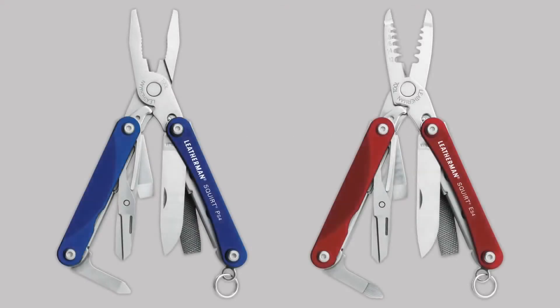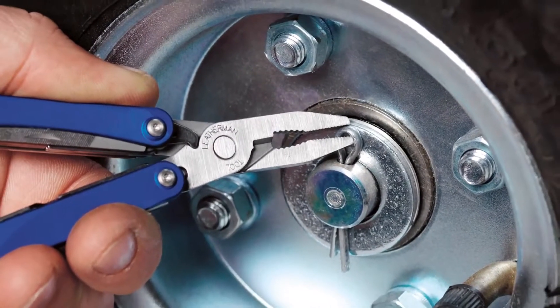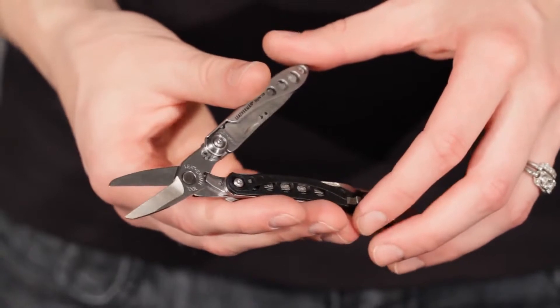We have two Squirt models, the PS4 and the ES4, and two Style models, the Style and the Style CS. We used to have three Squirt models. Now you have the PS4 with pliers and scissors, or the ES4 with wire strippers and scissors. For those who still like scissors as the main feature in their tool, the Style CS has a pair of spring action scissors, just like the original Squirt S4.